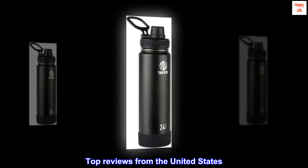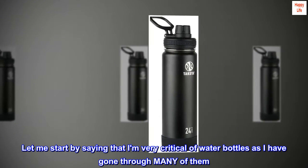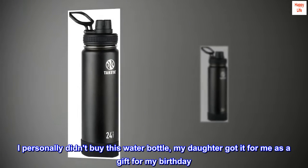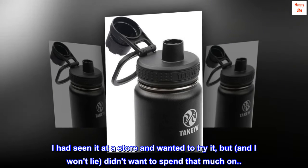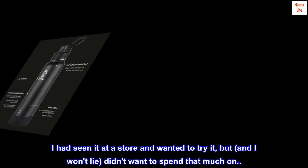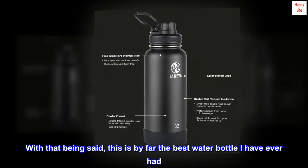Top reviews from the United States. Amazing water bottle, well worth the money. Let me start by saying that I am very critical of water bottles as I have gone through many of them. I personally didn't buy this water bottle — my daughter got it for me as a gift for my birthday. I had seen it at a store and wanted to try it, but I won't lie, didn't want to spend that much on a water bottle. With that being said, this is by far the best water bottle I have ever had.